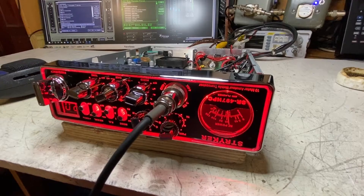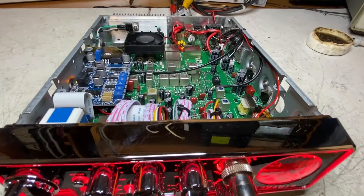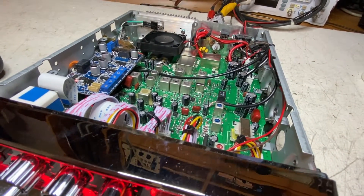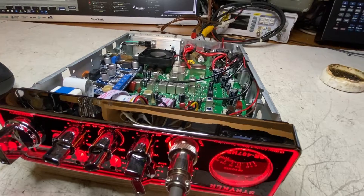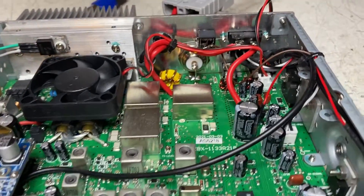Here we have Travis's Stryker SR487, and he sent it in to install the ACmod 7. He wanted a little more bass or bottom end out of his audio, so providing he gets a good dynamic mic for his truck it should do just fine. We'll go through it briefly and show you how to install the ACmod in it.